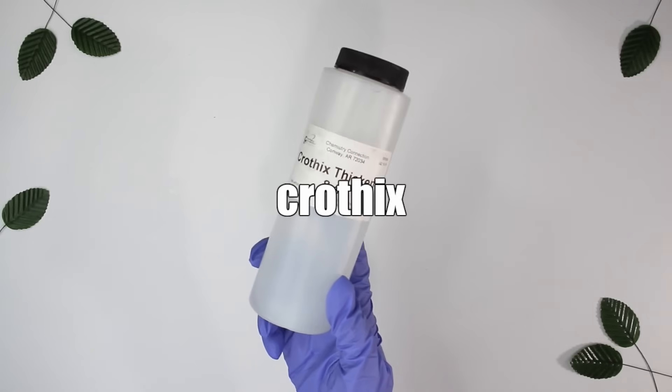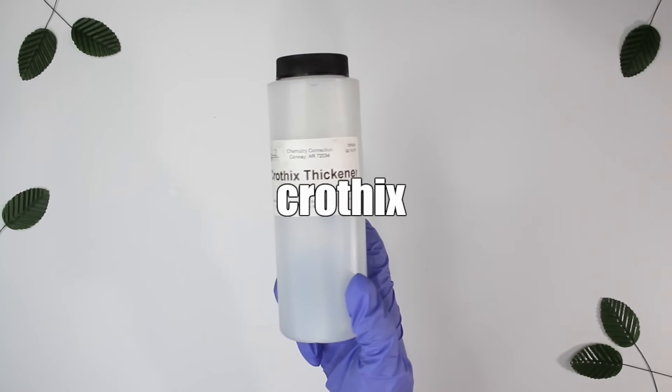For thickening shampoos, Crothix is great — so easy to use. You just add it to your formula and mix it in; it does help if you heat it up a little bit. It can be used to thicken face washes, shampoos, and body washes. My favorite use for Crothix is thickening shampoos. So if you want, get Xanthan Gum and Crothix — can't go wrong.